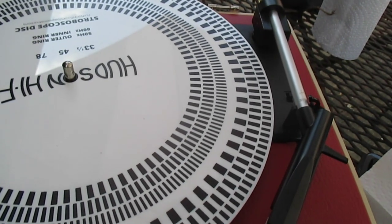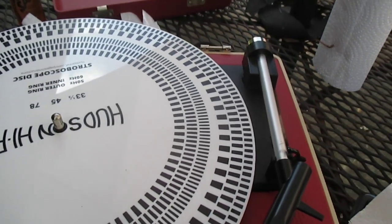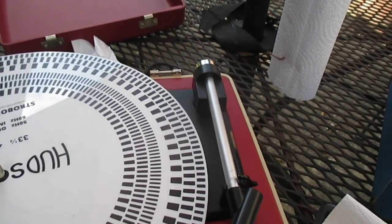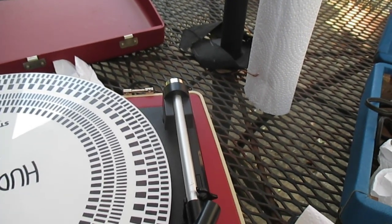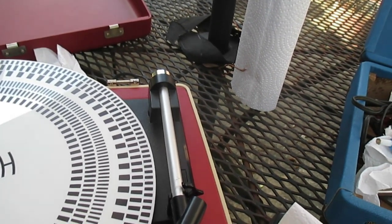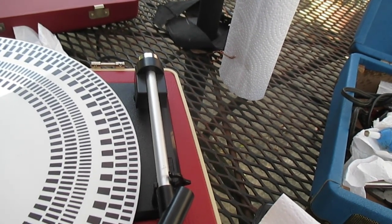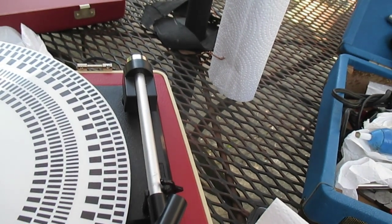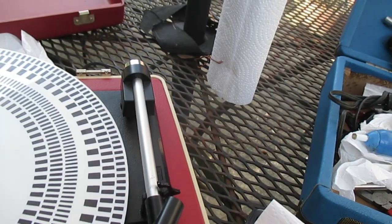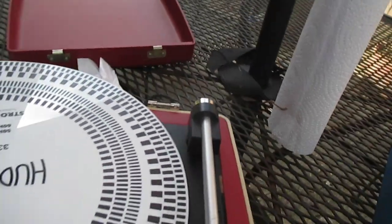I just checked the speed and it's way fast, which is not uncommon when you replace the belt. Often when the old belt starts to wear out, the turntable speed changes and people tweak the adjustment pots to compensate — so whenever you put a new belt on, it's all out of whack. We need to go back in and adjust that.